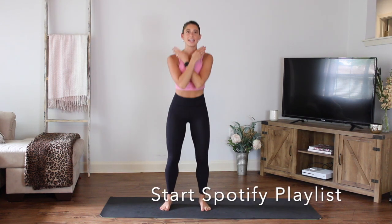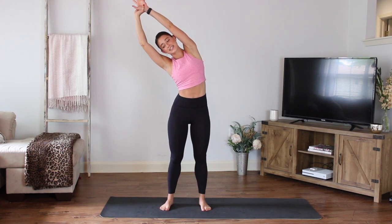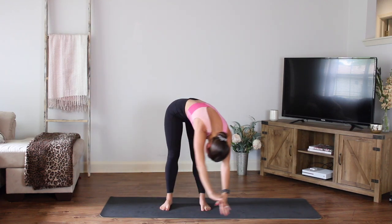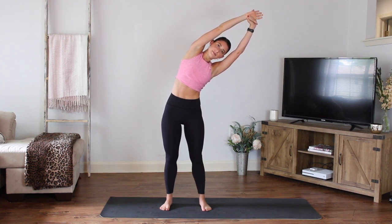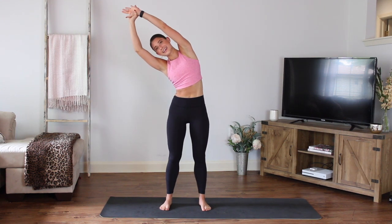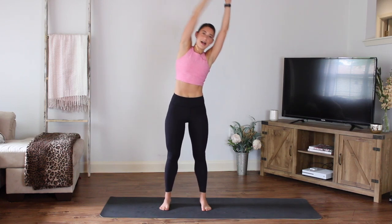Exhale all the way out. Inhale, reach, lift up nice and tall. Hold at the top, take a nice stretch. Up and over to the side. Good, bring it around all the way to the front. Come up to the other side. Switch the grip here and just lengthen. Relax the shoulders. Sweep it around all the way to the other side. One more time each way, making sure to find that breath.